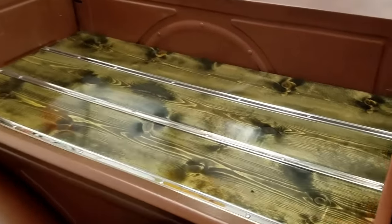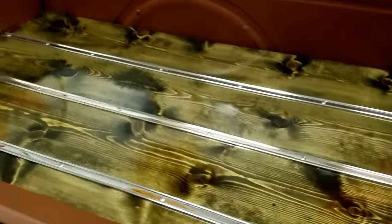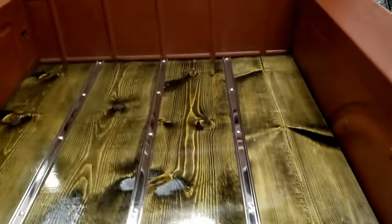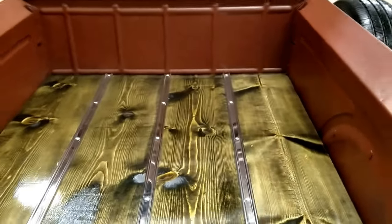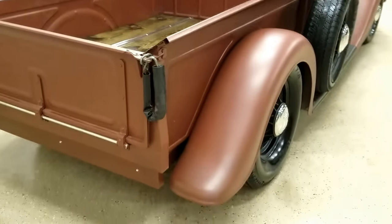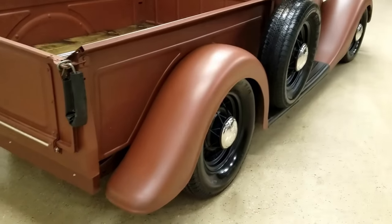It's got new glass, all tinted, and a new wood bed put in it with like 10 coats of clear on it, with new chrome strips going down the bed. It pops in the light and looks really good. All the sheet metal is good on the truck.